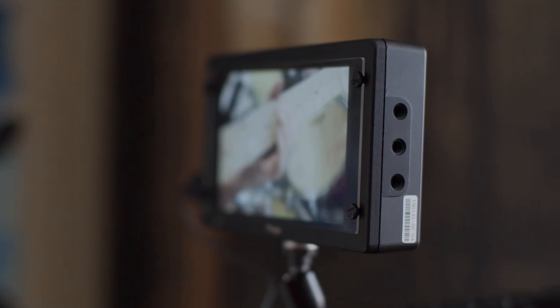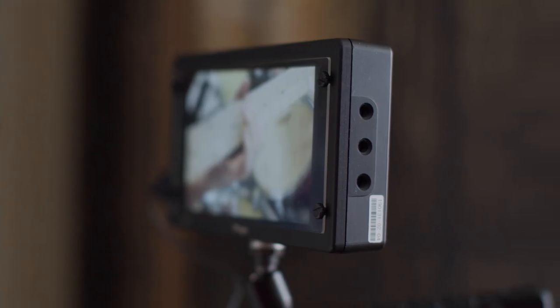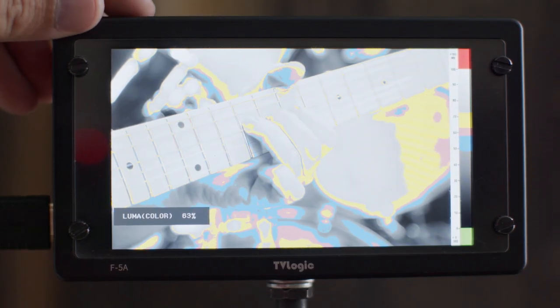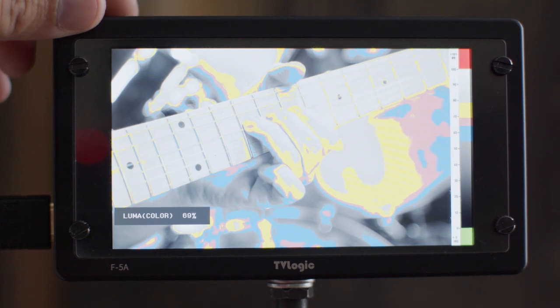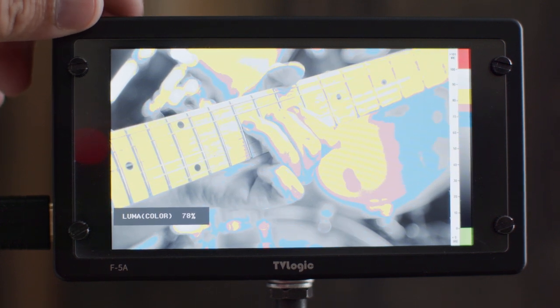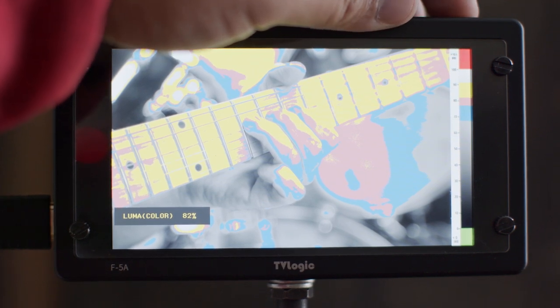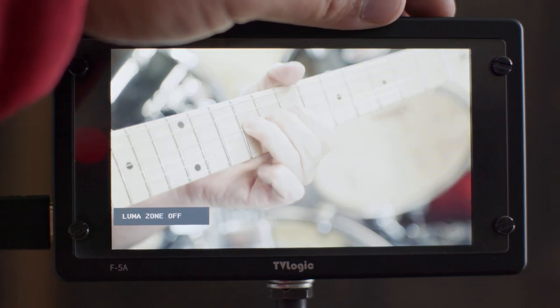Because TVLogic has always been in the professional realm, one of the main features I absolutely love is its false color. You're able to change middle gray to wherever you want it on the false color scale. That feature alone is amazing and is usually only found on bigger, more expensive monitors — so to have it at $400 is fantastic.